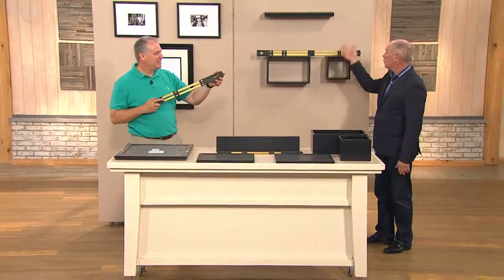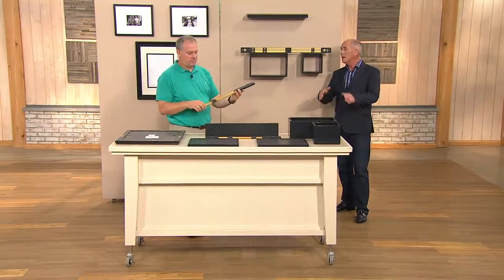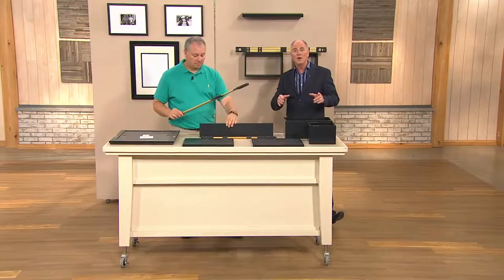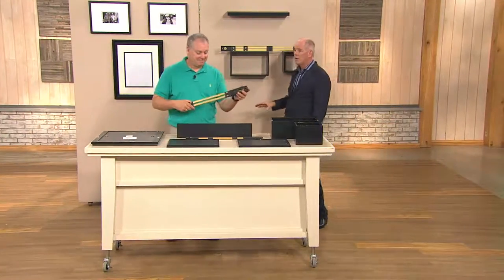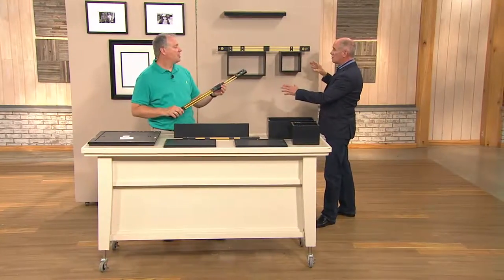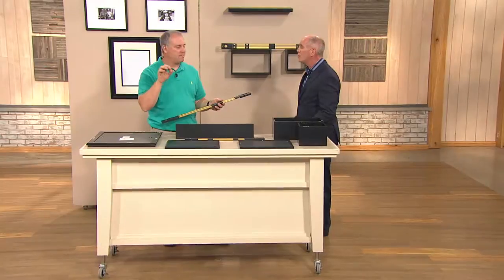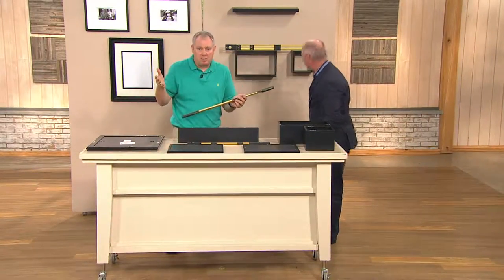My dad was impressed and he's 85 years old — he goes 'where can I get one of them?' It really is a spectacular tool. I have the original smaller one; this larger unit we just started making available. I'll be the first to tell you I don't use it every day — I haven't used mine in probably three months — but when I need it, it is the go-to tool. I have a photo collage of about 120 photos in my home office. It took me two weeks when we moved in to get those photos up and I butchered the wall.